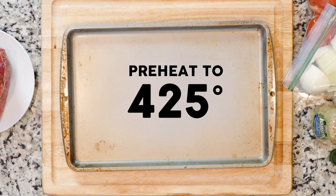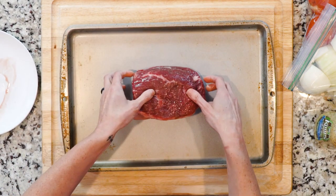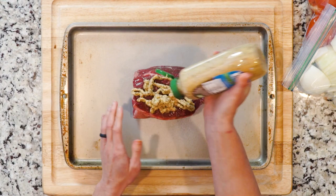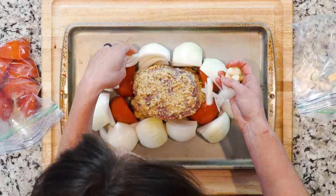Begin by heating the oven to 425. Place the roast in the middle of a pan. Do not line the pan in foil because you'll be deglazing it later. Cover the roast with stone ground mustard, then place the tomatoes, onions, and garlic around the roast.